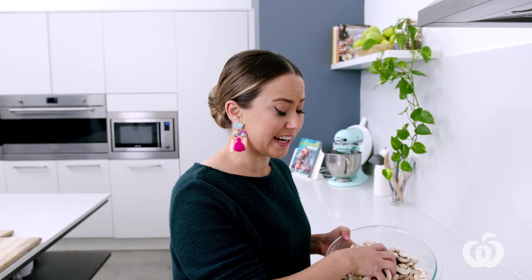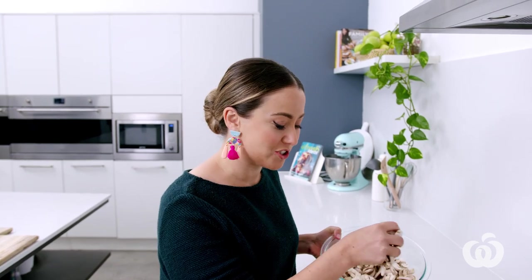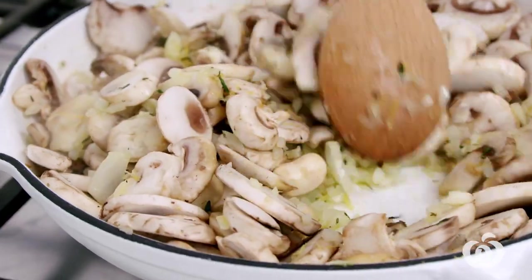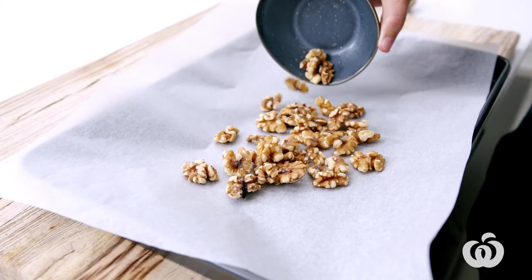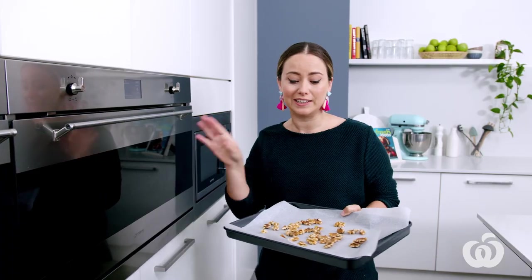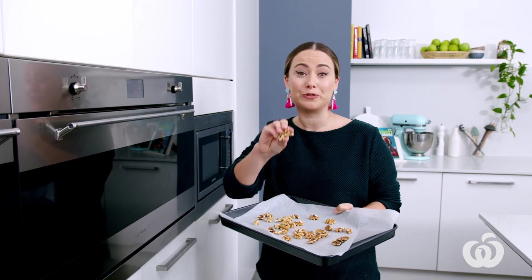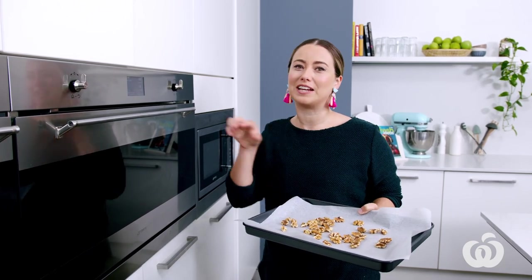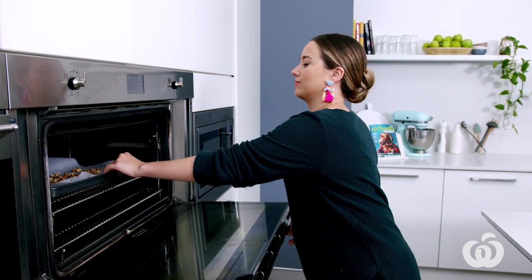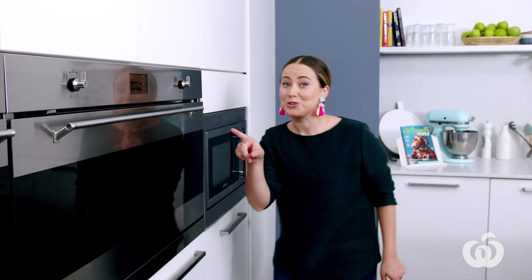Now time to add the mushrooms — I've used pre-sliced mushrooms to make this easier and cut down on chopping and prepping. While waiting for those mushrooms to cook down, it's a good time to pop the walnuts in the preheated oven to toast for five minutes so we get some extra flavour in the garnish. Make sure you don't forget them while you're stirring — put a timer on.